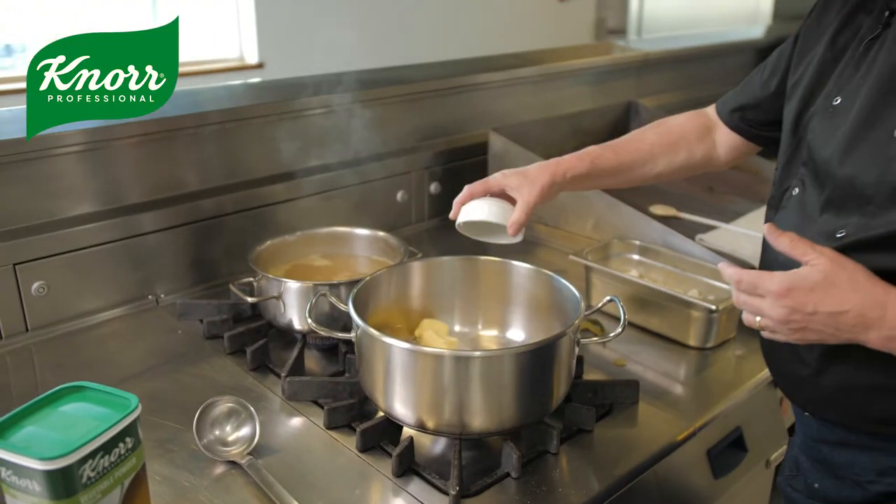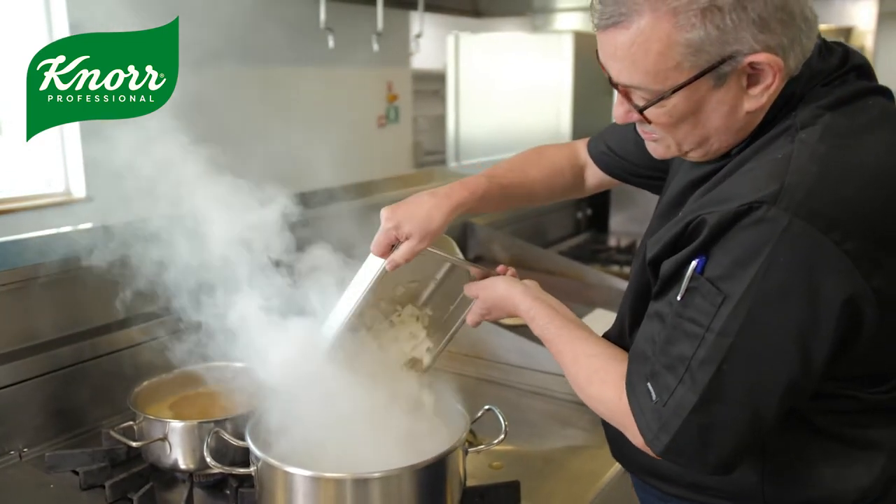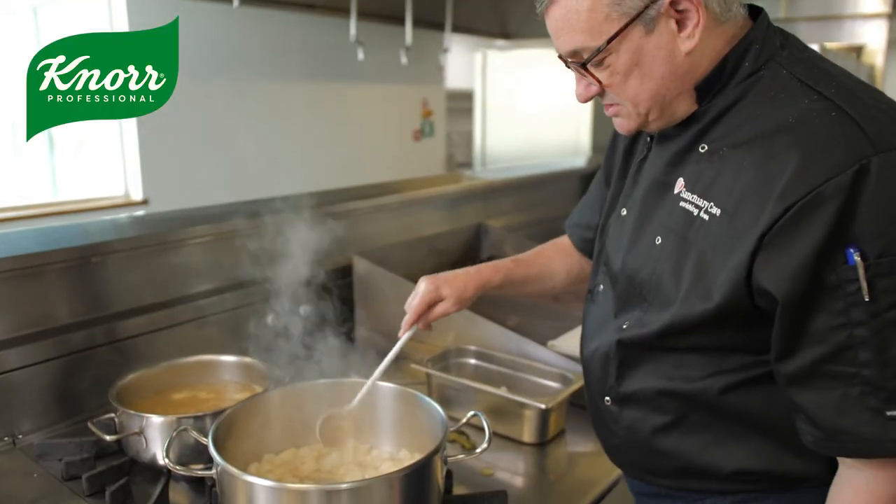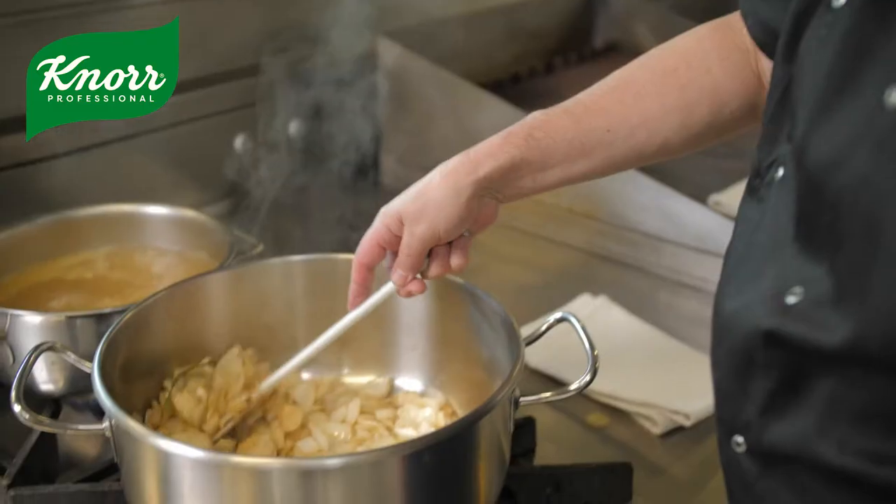While that's cooking in the oven, we're going to take a separate pan. We've got a nice amount of fresh unsalted butter and we're going to bring that to a nice foam, then add our onions and sweat them off until they're soft.